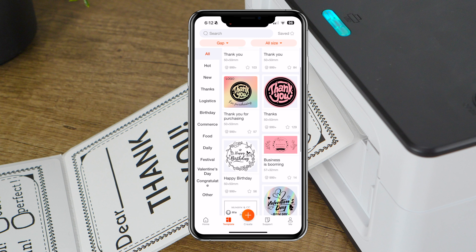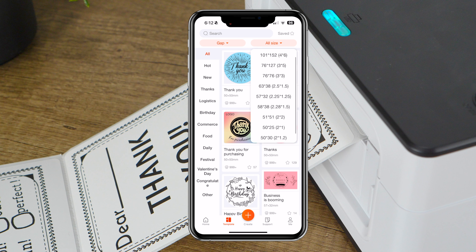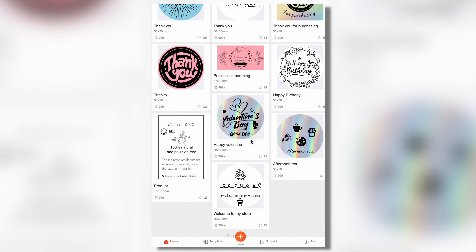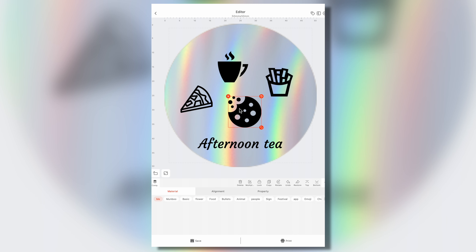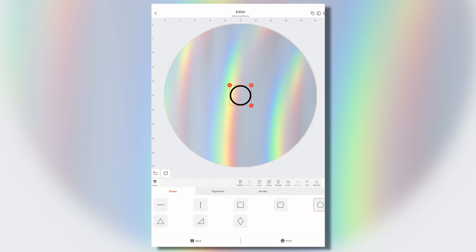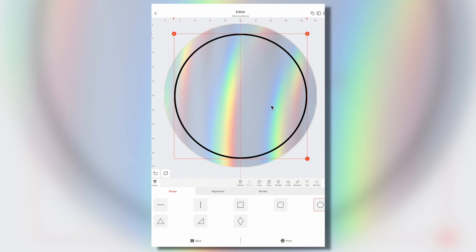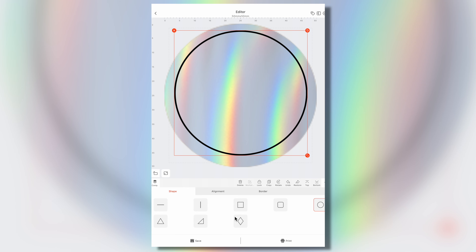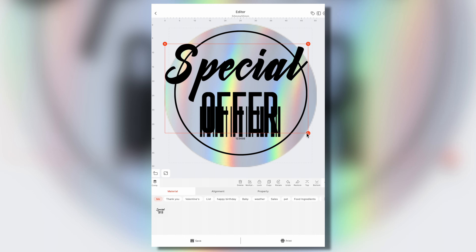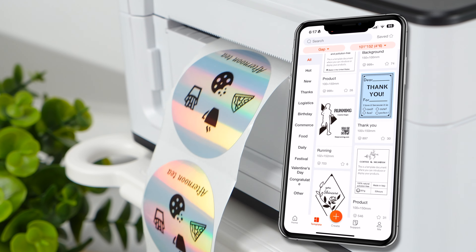The AirPrint functionality means that you can print directly from your Apple devices without the need for additional drivers or software. This wireless convenience is a significant advantage, especially for users who are constantly on the go. The designated app truly elevates the printer to new heights. It is packed with a wide array of completely free templates totaling well over 1,000, and because of its user-friendly interface, it is so simple to operate. No matter what you need to print, the app offers a vast selection of pre-installed options, from labels and schedules to so much more.